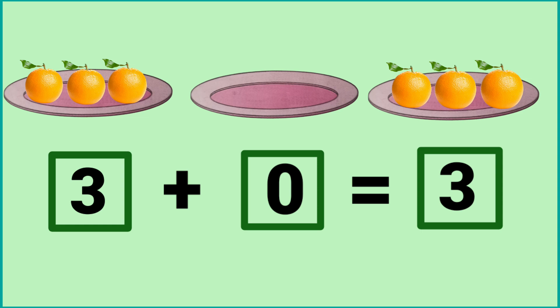In the first plate, there are three oranges. In the second plate, zero oranges. So there are three oranges in the last plate. It means three plus zero is equal to three.